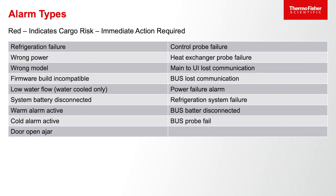Finally, if the unit is indicating a red light, that is an indication of immediate cargo risk and immediate attention needs to be paid — it's an acute situation. That would be things such as the door being left open and not closed for a period of time, a power failure, or a compressor failure. Any of those that could put the cargo at risk and require immediate attention is where you will see a red light and red alarm.